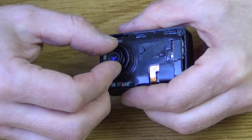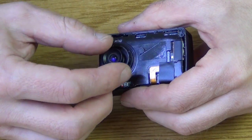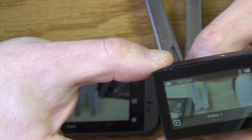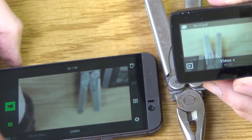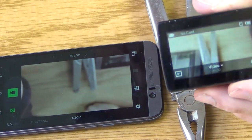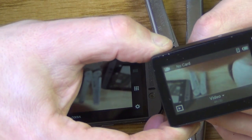The new lens just screws right in nice and easy. Once the lens was in most of the way I put the battery back in and then tested out the focus — it will need some adjustment to get it in the right spot.